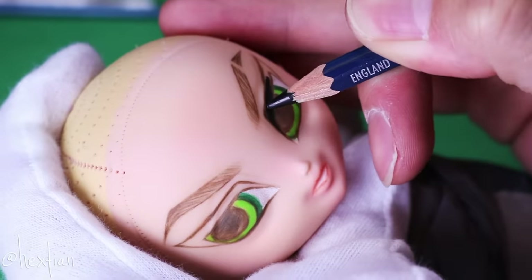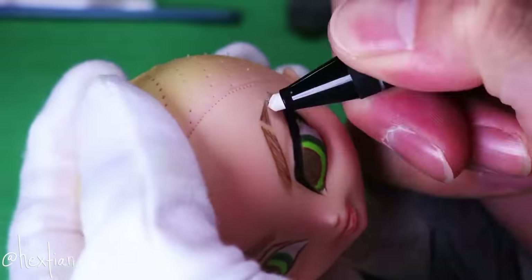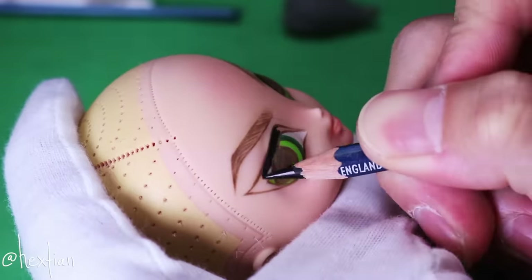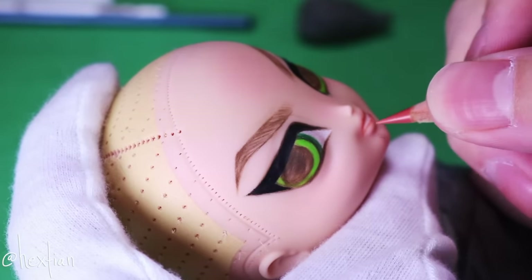Now it's time for my favorite part — I feel like this is my version of ASMR but visual. Filling in her eyeliner and also her pupil with black is just so satisfying, it gives me tingles. You know how it is.